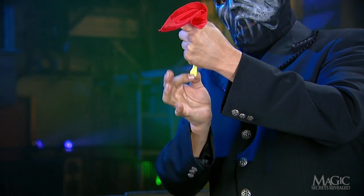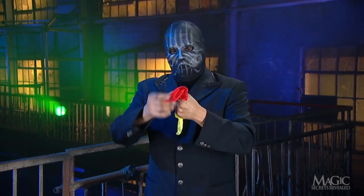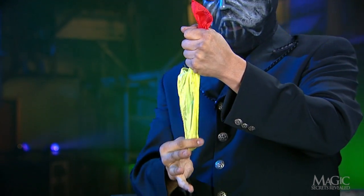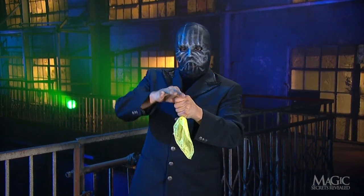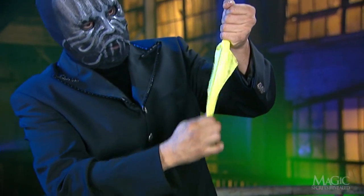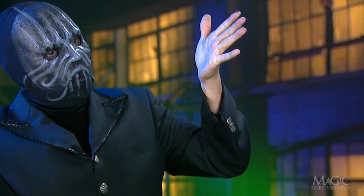Now watch. When he pulls the red handkerchief out of the bottom, it's yellow. He continues to stuff the red handkerchief into his fist, and out comes more yellow. Now for the rest of it — it's completely changed color and his hand is empty.